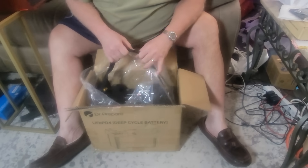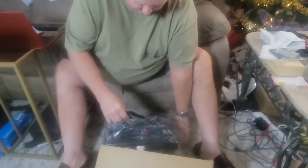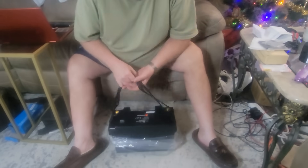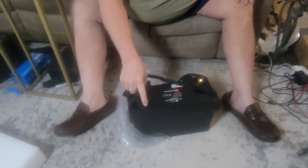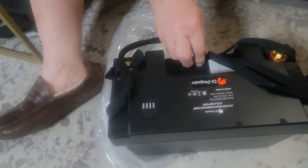Even the one battery is pretty powerful. Pull it out of the box here and see what we have. One of the features I really like is it has this display here that shows the charge that you have left in the system.